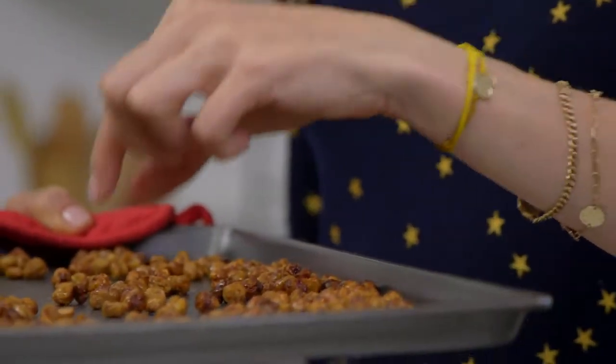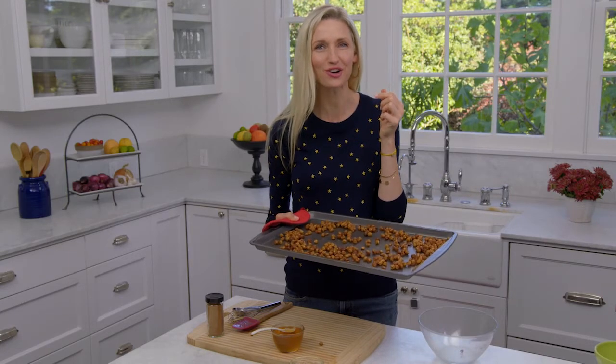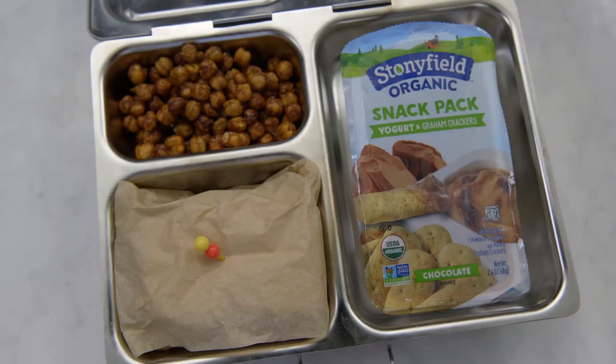Back in the oven for seven minutes. When they're finished, you have an easy, healthy snack packed with protein — extra crunchy and naturally sweet. Great for now or on the go.